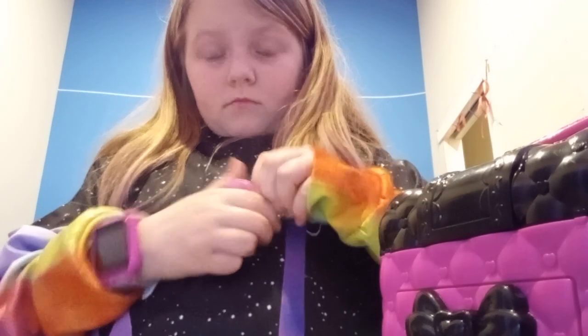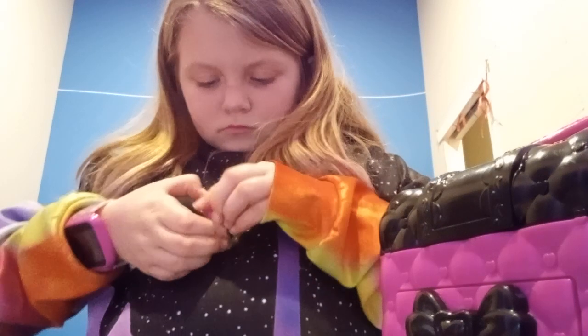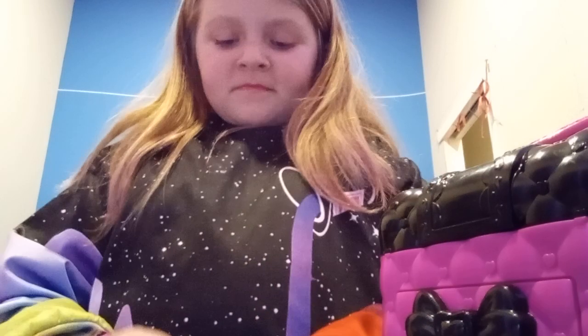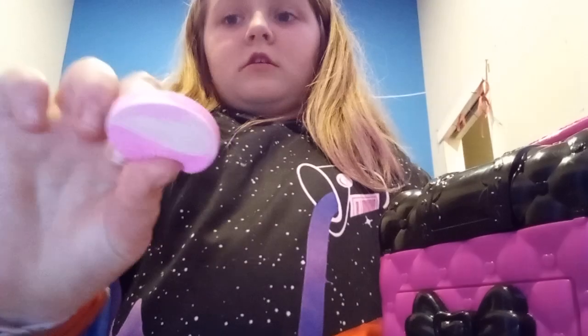This is the part that I hate. Come on. Oh. And this is the sparkle kind, as you can tell.